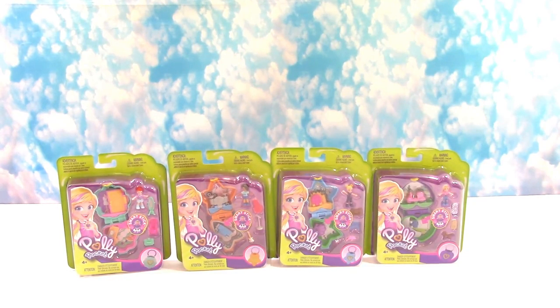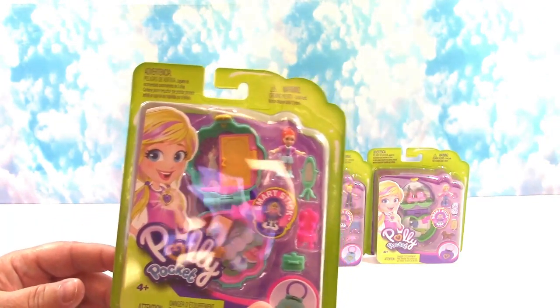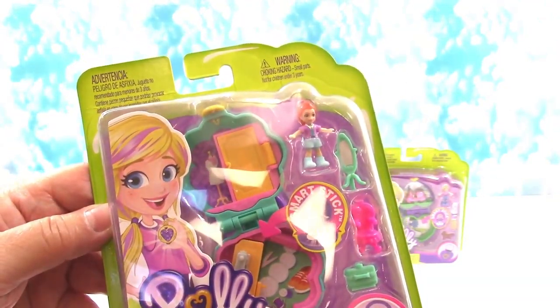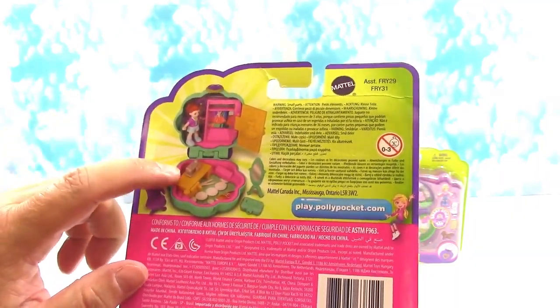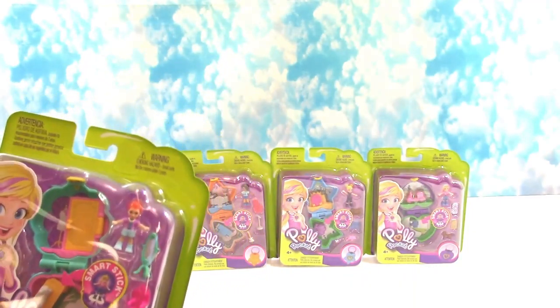We were really excited to find these in the stores because it's a sentimental toy for us, and miniature toy fun is always the best kind. We got four of the little lockets — mommy's going to open two and I'm going to open two. This one has a little dressing room area and down here it looks like a sewing area — there's a sewing machine and a mirror, so this is where she designs clothes.